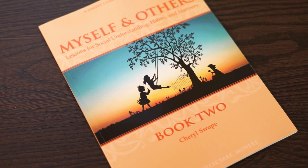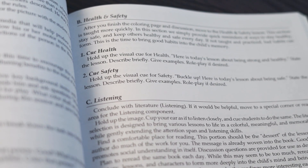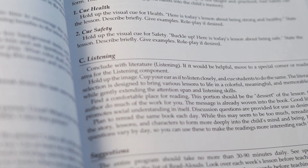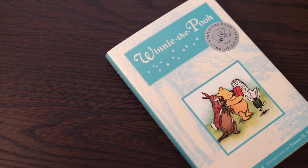Book two is a continuation of book one. It is also 14 weeks of lessons and read-alouds to reinforce the lessons. We cover rules, health, safety, manners, and listening. We cover such things as being polite, being respectful, learning how to make friends, and learning how to be a friend. We encourage these lessons with children's literature such as Winnie the Pooh, which helps us teach about making friends with people who are different than we are, or being a good friend to someone who might be down in the dumps, like when Eeyore is, or someone who just needs a helping hand.